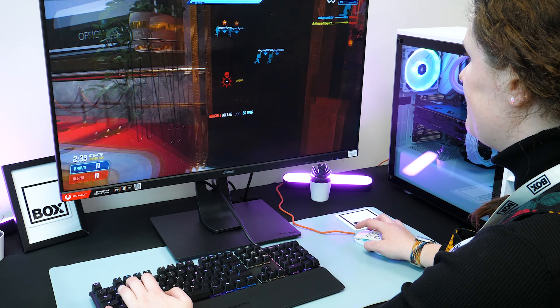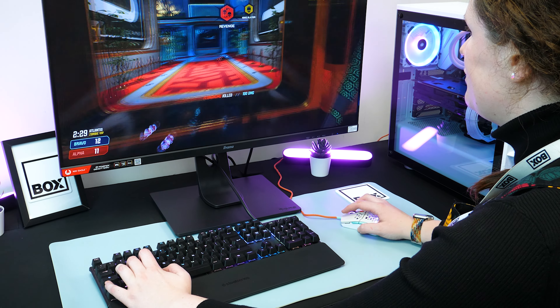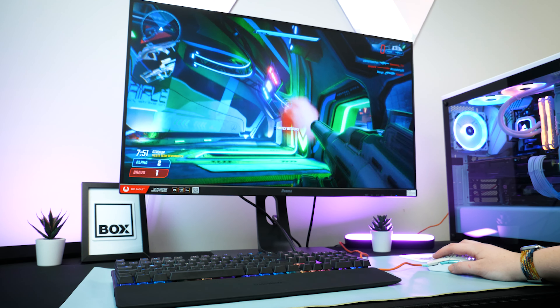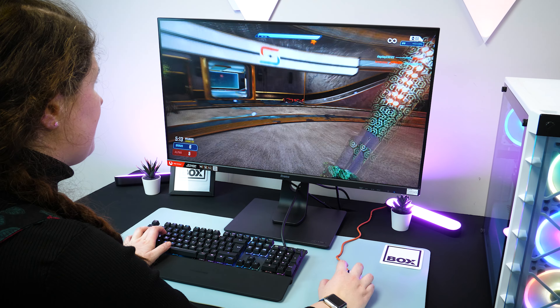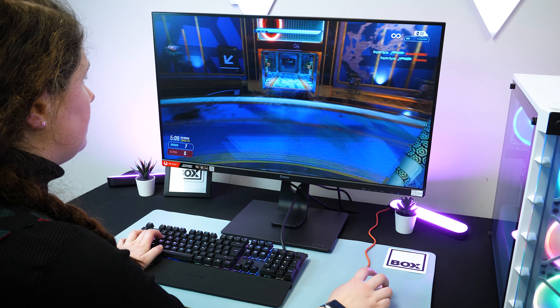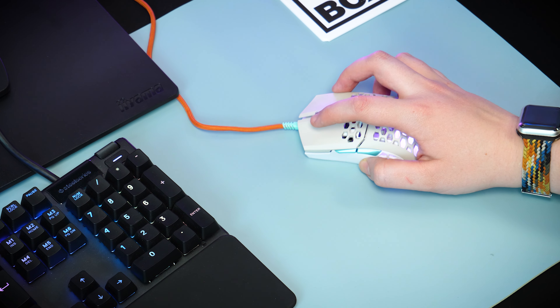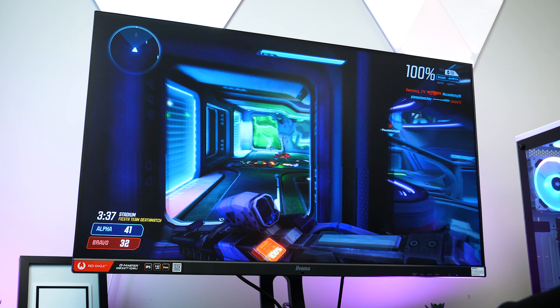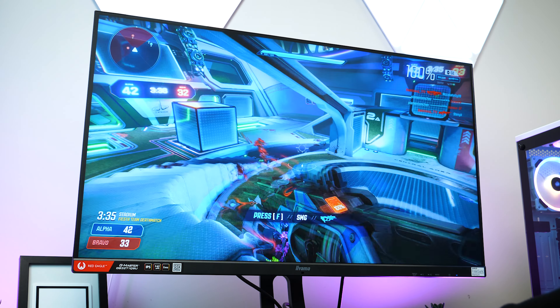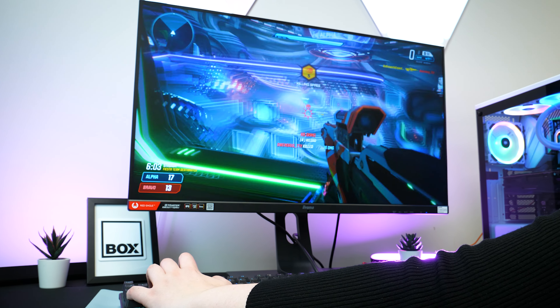Setting all of that aside, I wanted to test its overall performance with the default settings in a few game titles. Playing a game like Splitgate, I was impressed with the fluidity of the movement. I could whip the camera around and catch opponents in brilliant time, thanks to the brilliant glide on the desk, the overall lightweight nature of it, and the additional sensitivity enhancements. I could no longer blame my controls for slowing me down, as the mouse just lets me play as fast as I'm able, letting me shoot on target better than before.